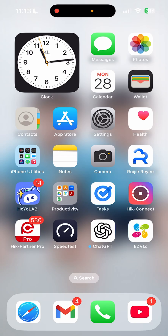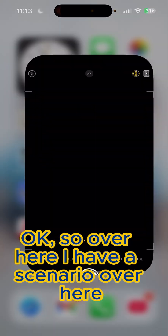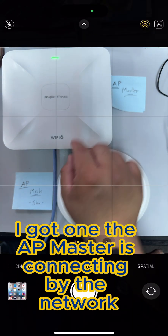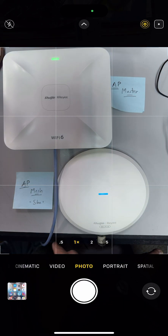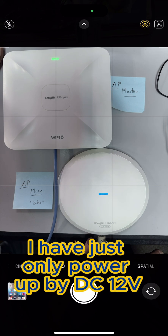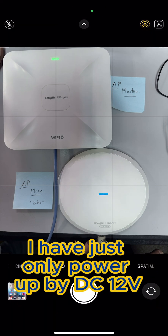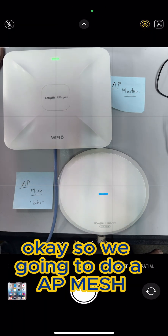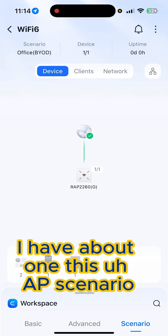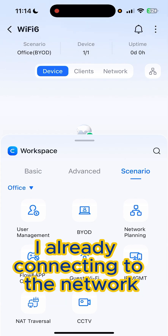Today I want to share about the AP mesh. So over here I have a scenario: I have one AP master connecting to the network, and also an AP mesh slave that I've just powered up. We're going to do an AP mesh setup. I already have one AP connected to the network — it's quite easy.